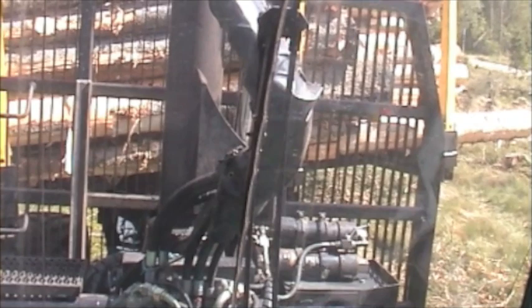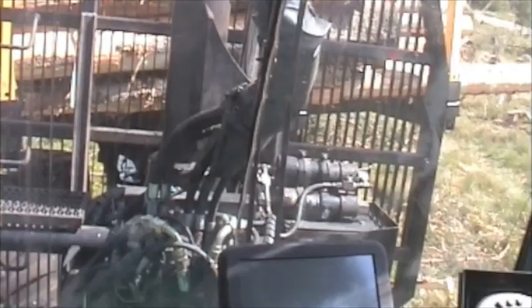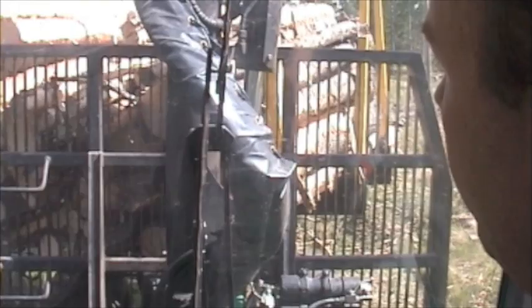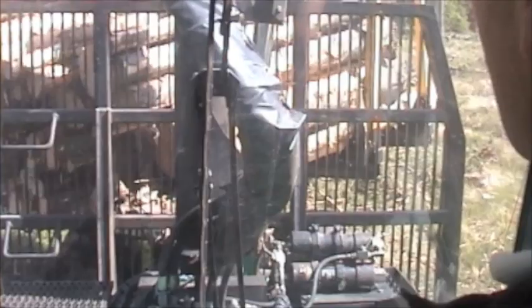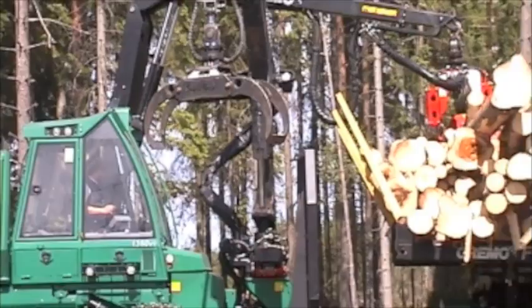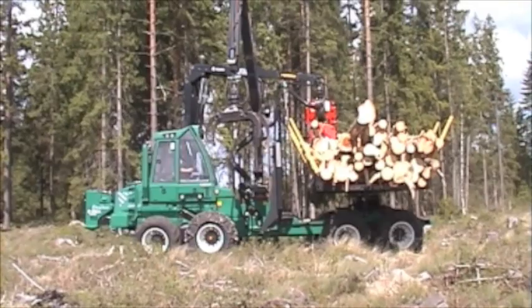You also have a special load bed? Yes, it is a load bed that I can rotate so that I can fit the timber, or load from the side. And I can also level it so that we get it horizontal. This rotation of the load bed — how does it facilitate the work? Without that steering we cannot do anything. You need it to rotate to be able to load from the side.